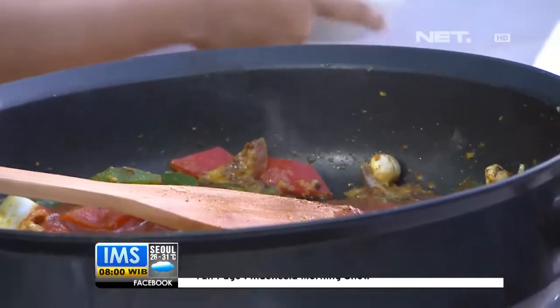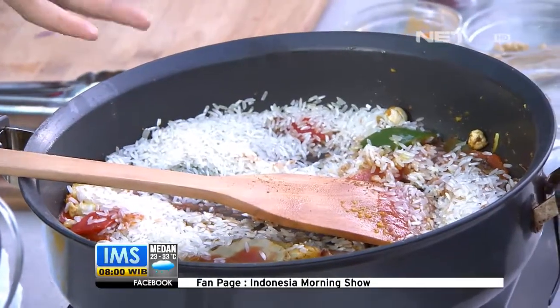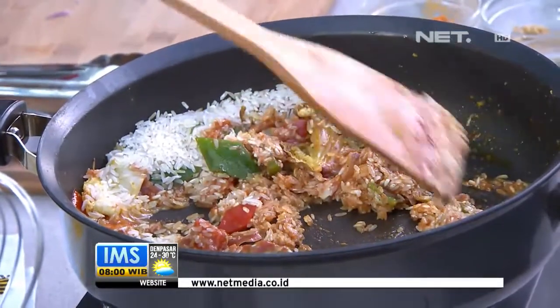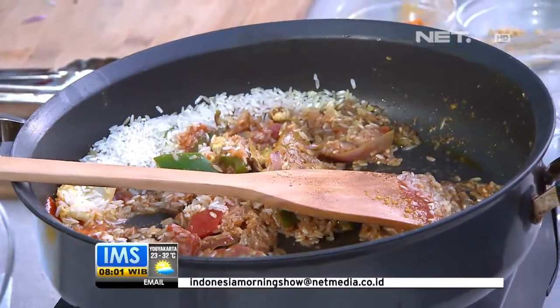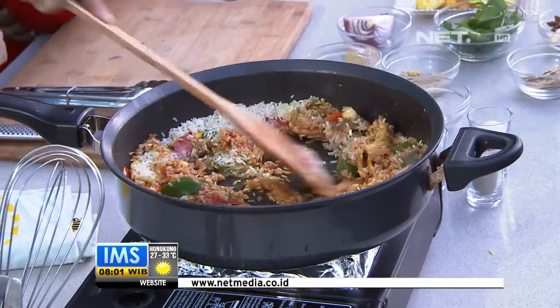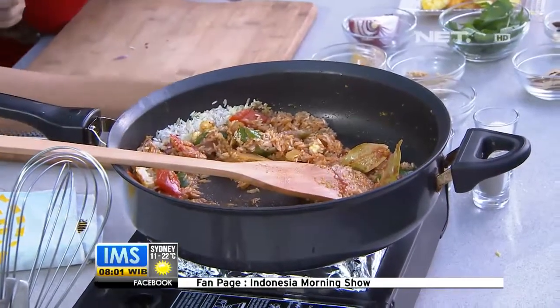Sekarang baru kita masukkan berasnya. Berasnya sudah direndam dulu, sudah dicuci bersih, terus direndam biar lebih lembut dan bersih. Jadi nanti semua bumbu-bumbunya meresap ke si beras. Bedanya dengan nasi goreng: ini bukan nasi yang sudah matang, tapi beras dari awal yang dimasak. Bedanya dengan nasi kuning: nasi kuning direbus dengan bumbu, kalau ini beras ditumis dulu pakai minyak, itulah bedanya.